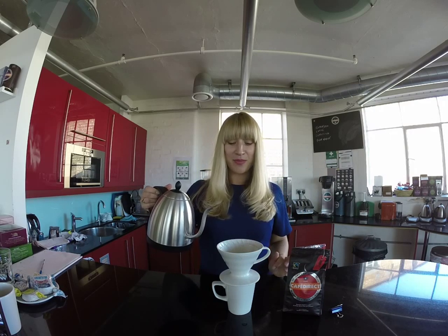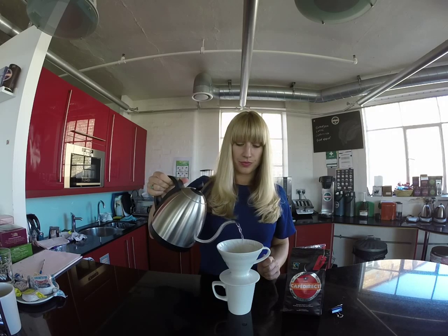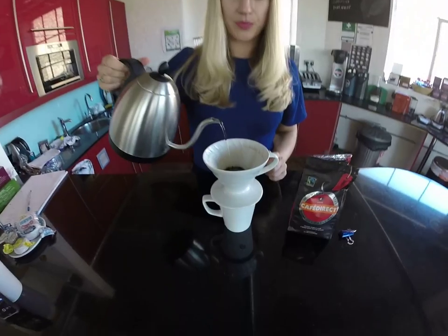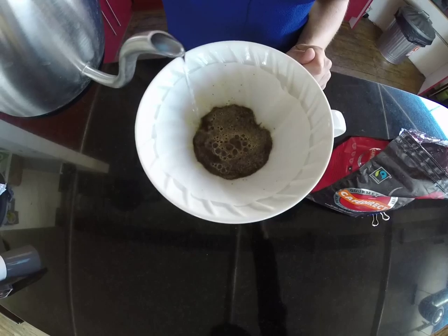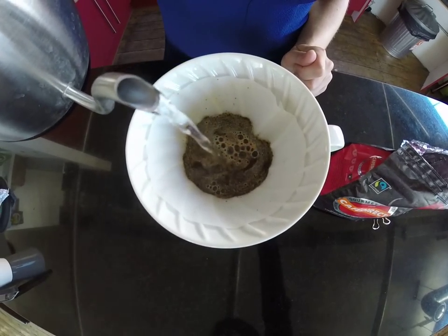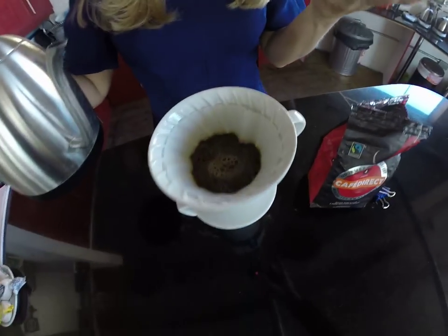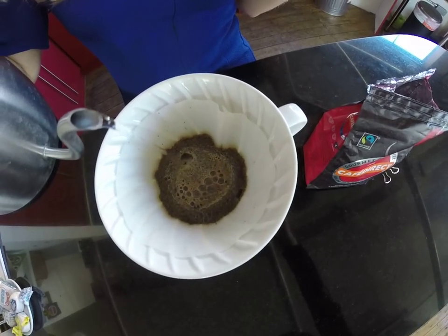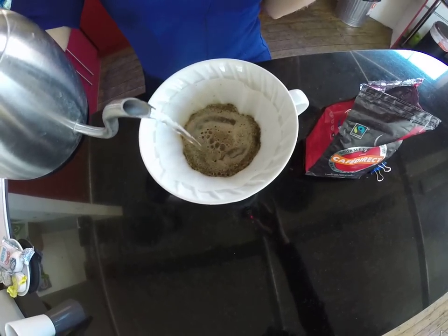What we're doing here is pouring on the water to evenly cover the grounds. The idea is we just do it gently, just enough to cover the grounds, and then we leave it for a few moments to let the coffee grounds bloom — basically swell up and absorb the water — before we put more water on top. Then we just gently keep pouring around and around until our cup is full.